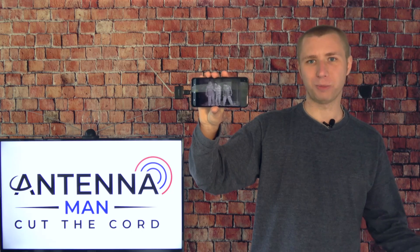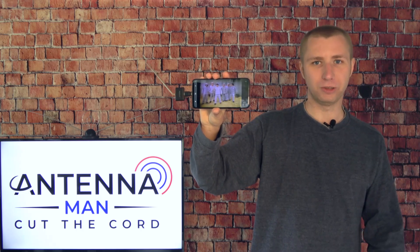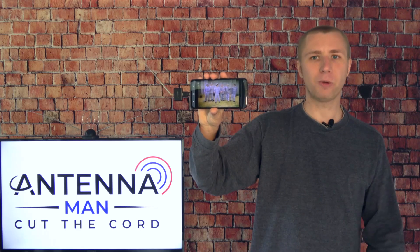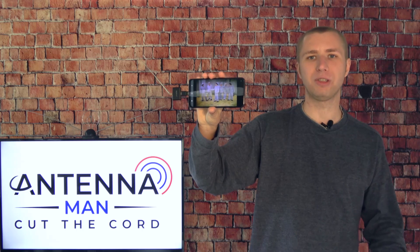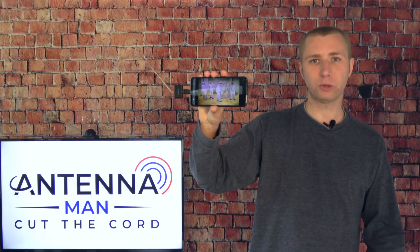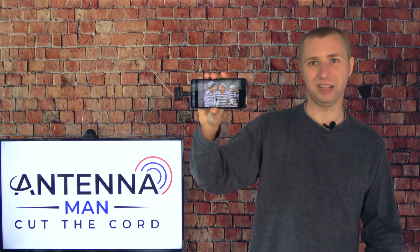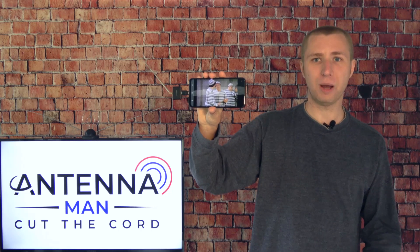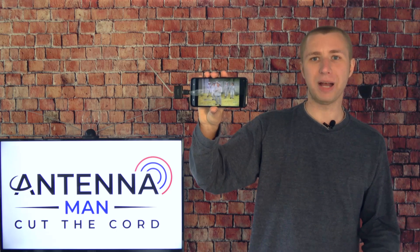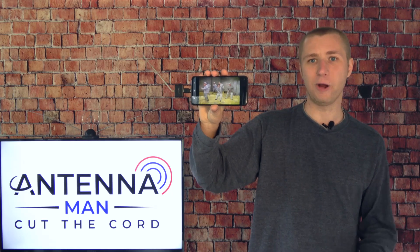So why would you want to turn your smartphone into a TV tuner? There are a few reasons. It comes in handy during power outages or emergencies, and many people don't have a data plan or subscription to a live TV service. A TV tuner on your phone is also great for camping or traveling to new cities to see what over-the-air TV is like in that area. Finally, this device can come in handy if you're looking to reposition your antenna on your roof to find the best spot to get as many channels as possible.